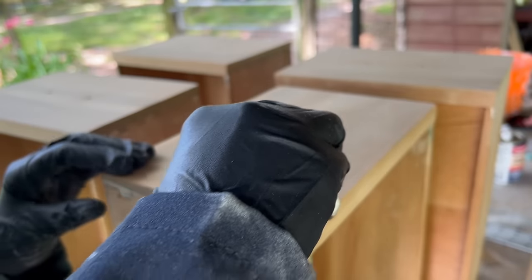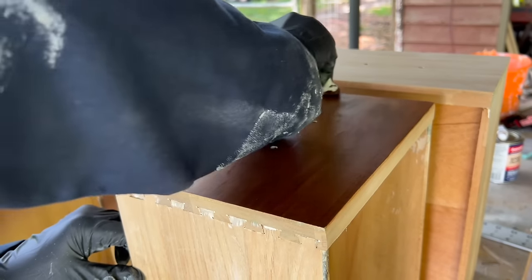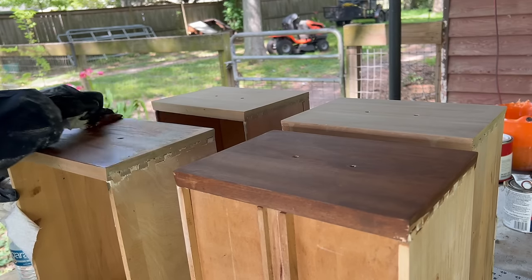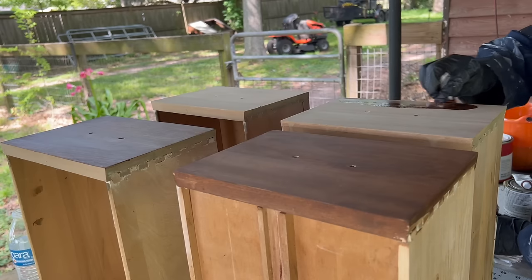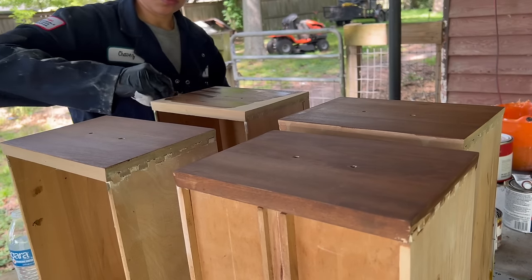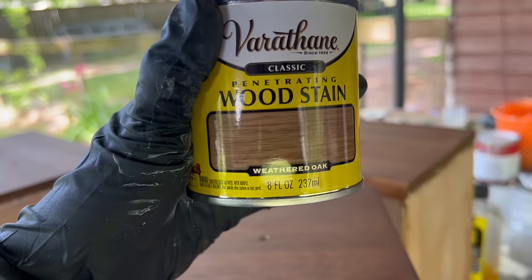For the drawer fronts I decided to go with Early American stain to give it a good contrast. Once that first coat of stain was dry, I also added another stain, this time Weathered Oak.